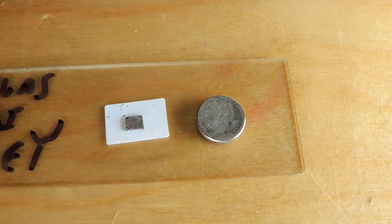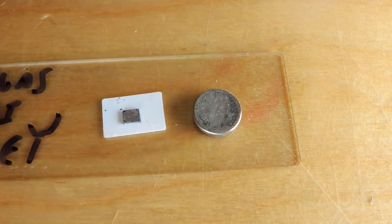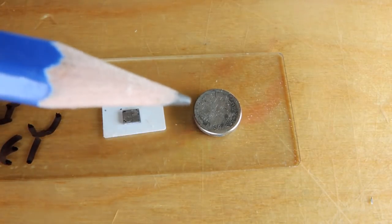They did guarantee 10 years of service life, and that was pretty good. Except a lot of this stuff got designed into test and measurement equipment, and eventually the batteries died and the calibration data went with them.